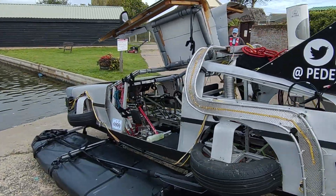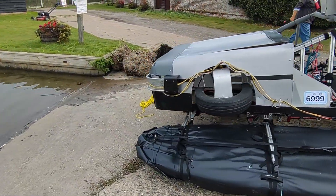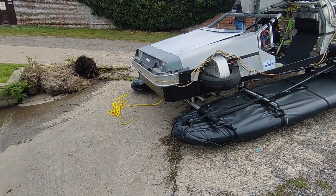Thankfully, the next day in Norfolk the rain cleared and we could launch the Pedalorian on the slipway — a slipway without loads of weed and rubbish on it.